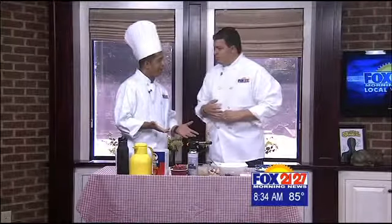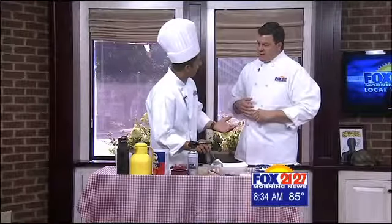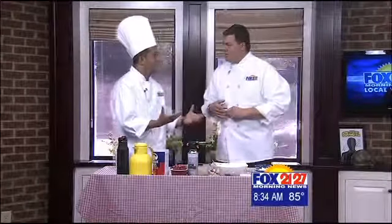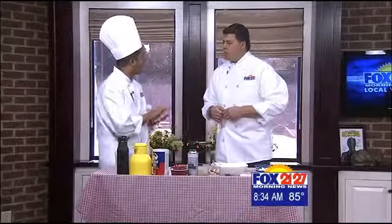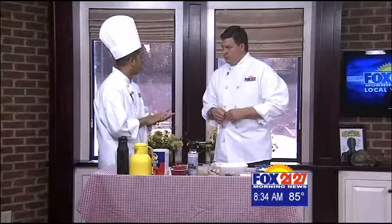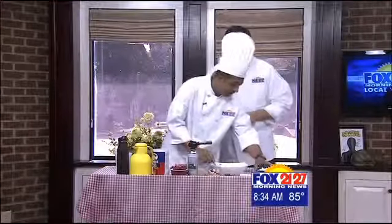So we're going to do banana oatmeal brulee. Brulee — what does brulee mean? It's French for we're going to burn stuff. Like when you go to the restaurant and they give you creme brulee — what they do is burn the sugar. It gets crystallized, that's what they call creme brulee. So we'll do banana oatmeal brulee.